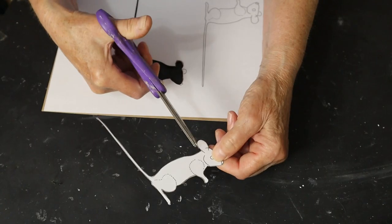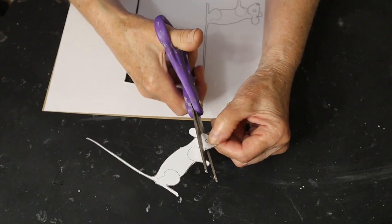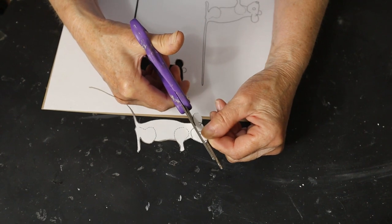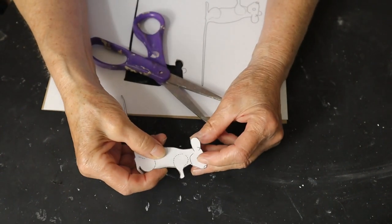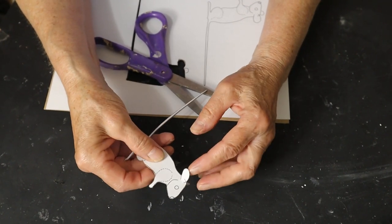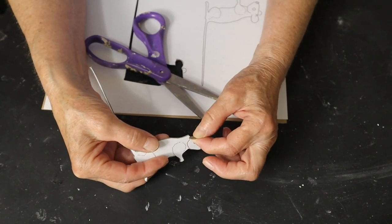I only cut out the big ear that's on the pattern. I also cut down into the head right along the line of the ear because I wanted to make it a little bit easier to curve the ear more naturally. But it might actually be easier to cut separate ears and tape them on after the padding has been added to the head. I just wanted to try it this way first.